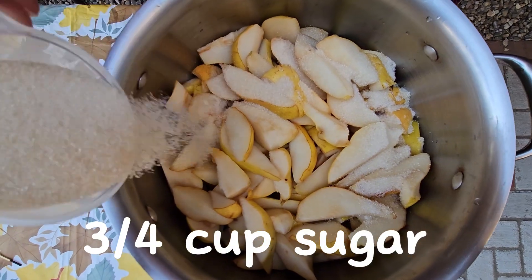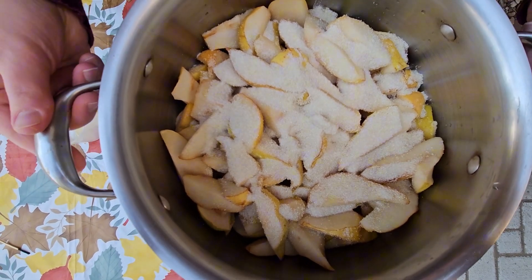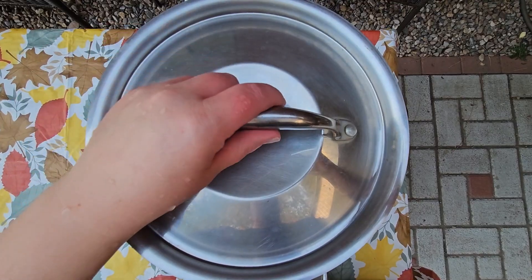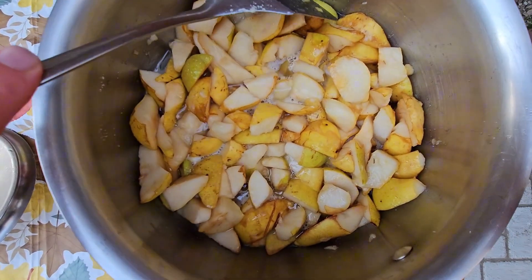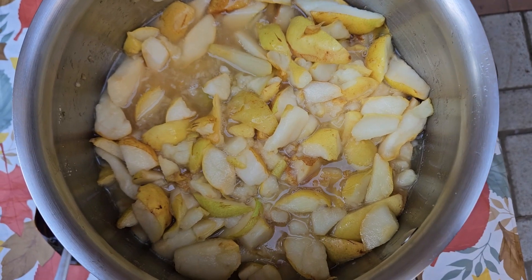I'm also going to put three quarters cup of organic sugar. I'm going to cover my pears with a lid, place it on low heat, and let it simmer on low heat till the juice starts to form on the bottom of the pot. I'm going to be mixing my pears every three to five minutes so they don't burn.